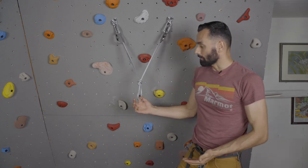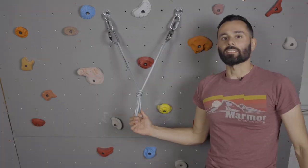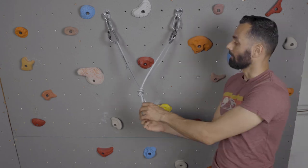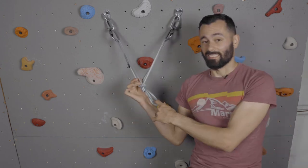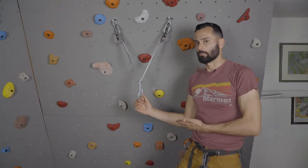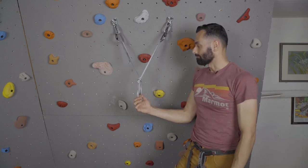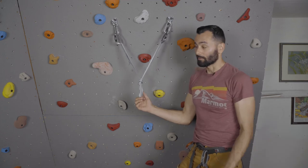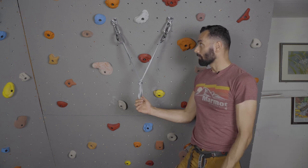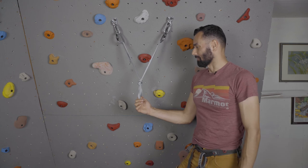Now, depending on where the climber is coming from, we can set that knot off to the left side or off to the right side. The good thing about this is it's also redundant. It's mostly equalized depending on where the climb's coming from. There's a shelf you can hook into. It's really strong. The only downside is it usually takes a little bit more material — using this with a single length sling is not gonna be that easy to make. And this knot, if there's any weight on it, or even if there's not weight, sometimes it can be difficult to untie. But this is the most widely used anchor because it is so strong, it is so easy to make, and it's pretty versatile as well.